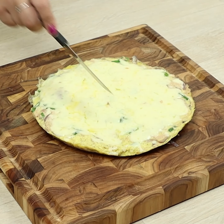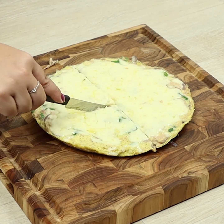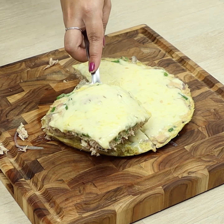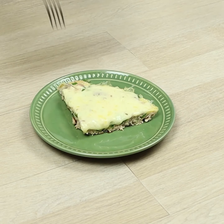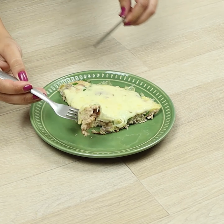And our delicious recipe is ready. Don't forget to leave me a grade from 1 to 10. Thank you so much for watching the video, guys — I hope you all enjoyed it. A big kiss and see you tomorrow, bye!